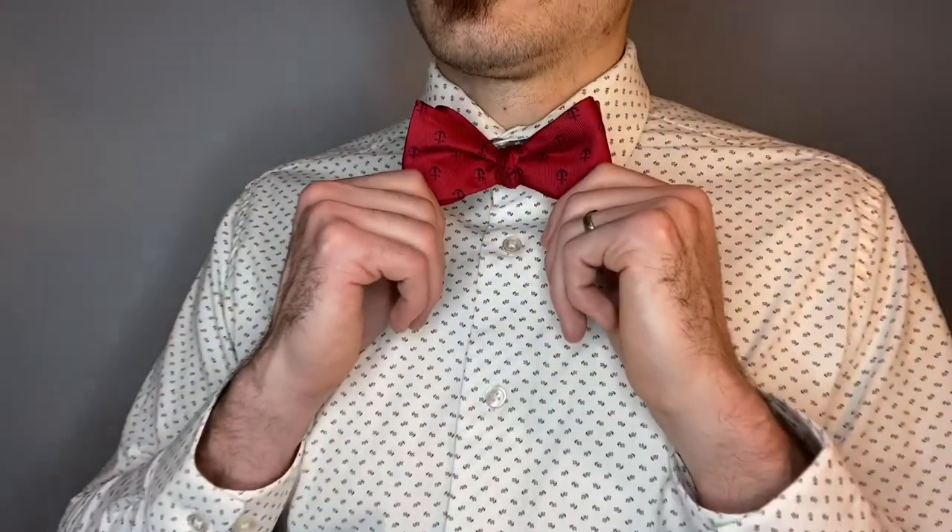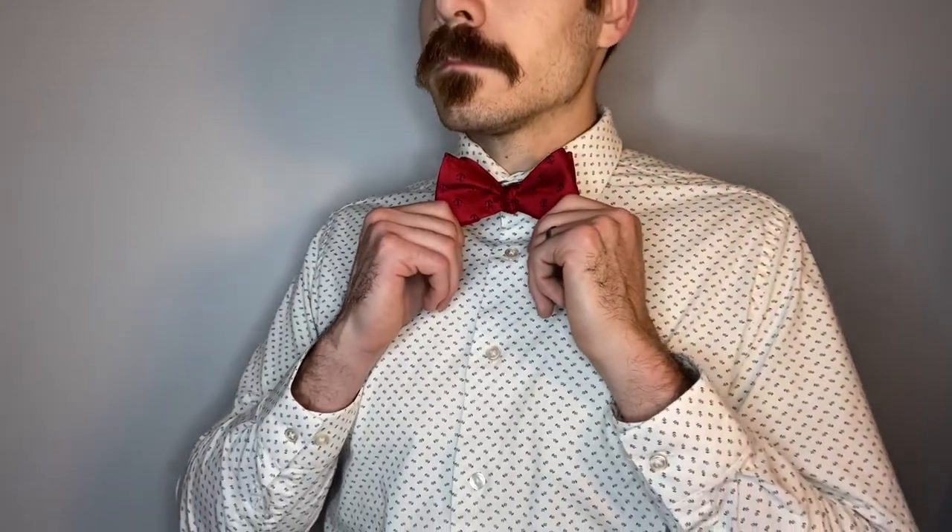And there is your bow tie. Thanks for watching. If you'd like to see more videos, you could subscribe here or click on this link here for the next video. Thanks.